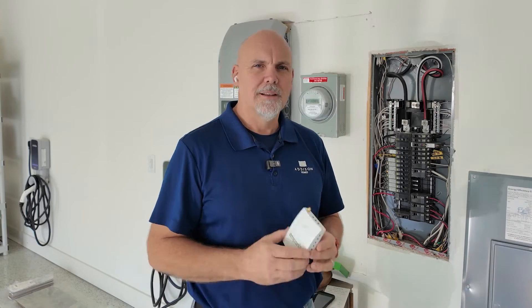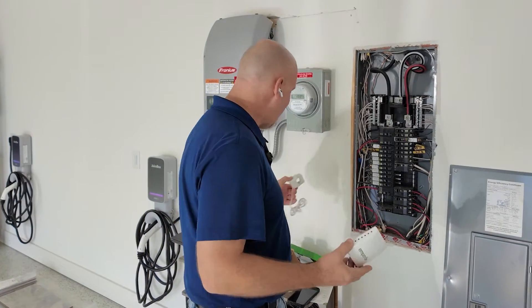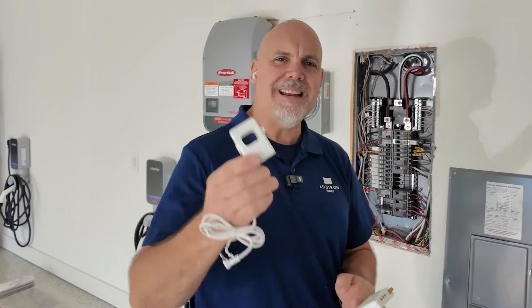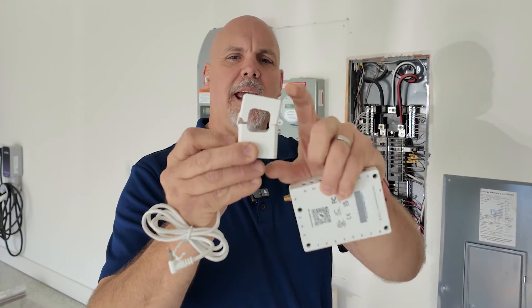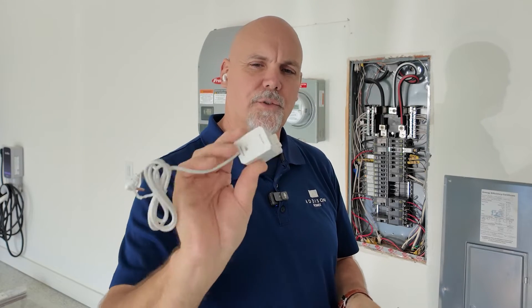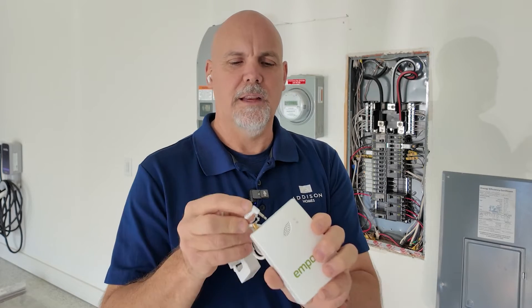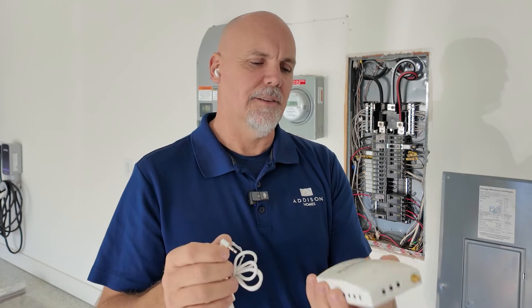Let's take a look at the contents in our Emporia system. We have what are called CTs, or current transformers. These actually snap lock around a wire and can measure the amount of electrical current flowing through the transformer. These plug back into the transmitter unit, and all of this resides inside the electrical panel.